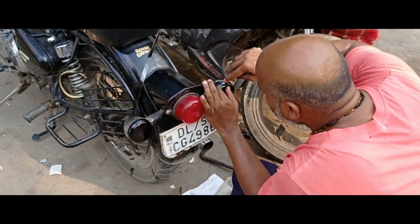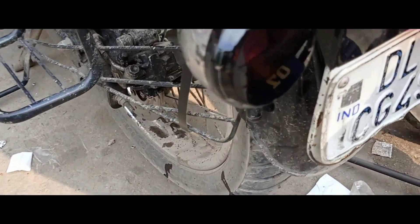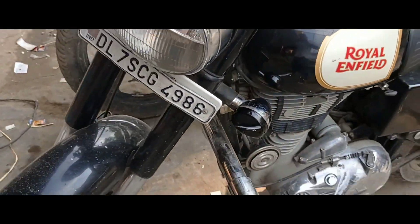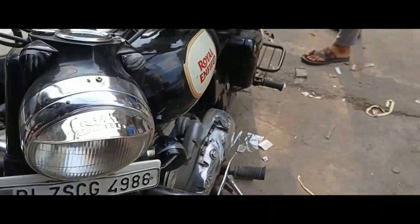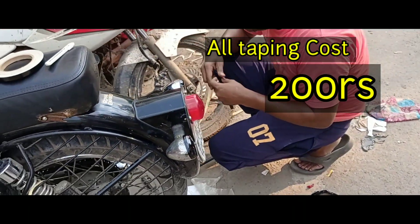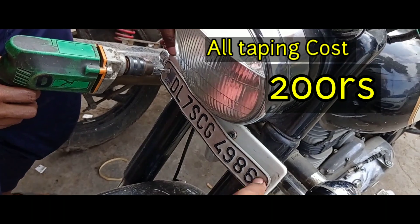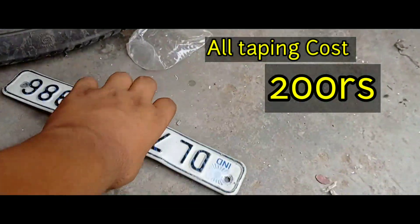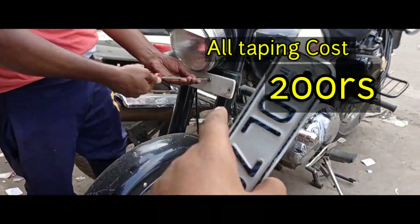So guys, see now we have our 3rd indicator and the 4th one we are going to do. We are going to tell you that the total cost is only 200. Now we are going to do it because this number plate is good.